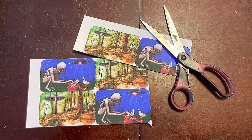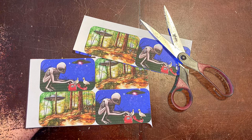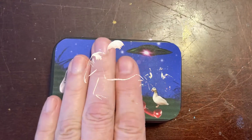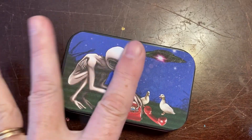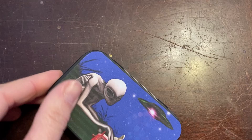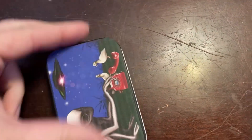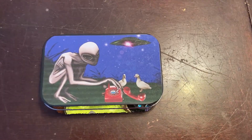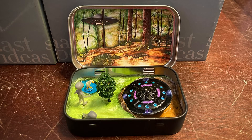Now it's time to make the labels for my mini tin. I did the artwork myself, printed them up on sticker paper, and now press them on. The trick is to press those stickers down really well — friction adhere them, really get them on there. Don't mess around. The more attentive you are to this detail now, the less bubbling you'll have later.